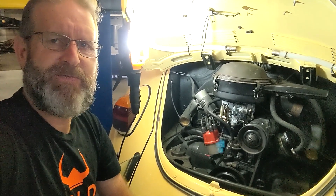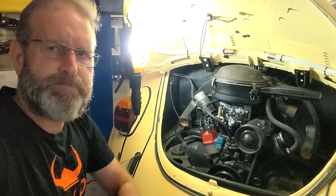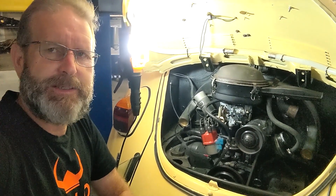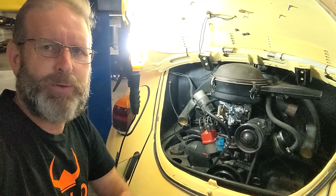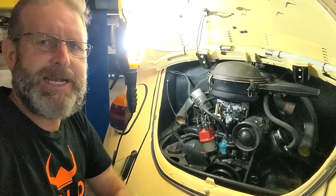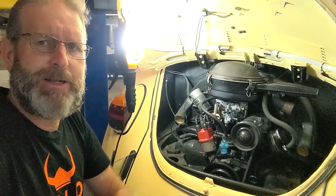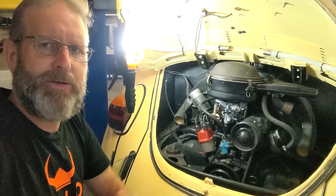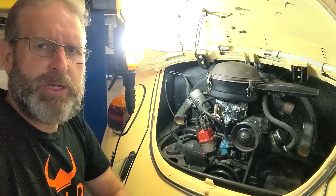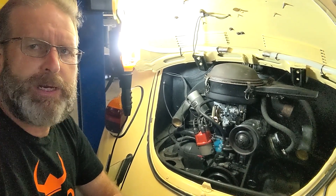I've learned a lot about these filters and the design of these engines and how they're supposed to work. I had a comment from a VW enthusiast that suggested it was the worst thing I could do to put that sports pod filter on there. Doing a bit of research and looking at the original filter, I understand his comments. The moral of this channel is learning and sharing — great to learn from others. So I put this brand new Pict 31 carb on here.